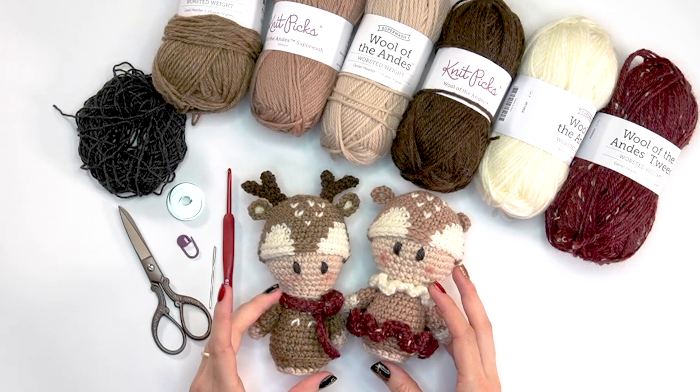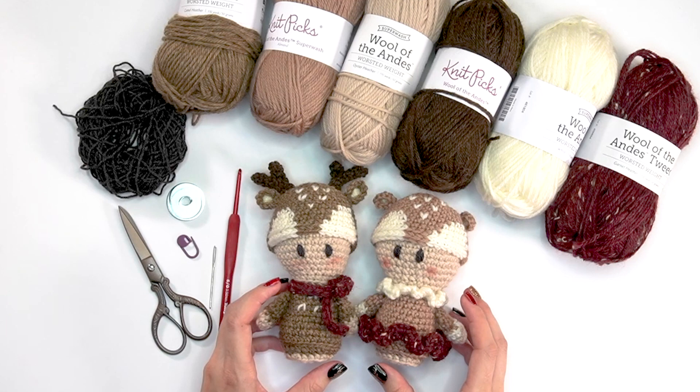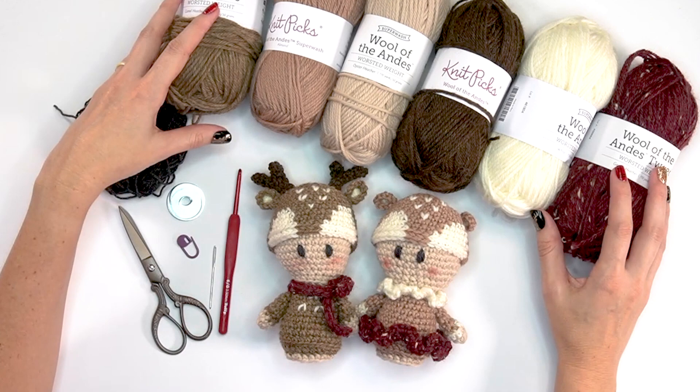Welcome back for another fun crochet tutorial. Today I will be making these cute adorable reindeers — I love them so much. I'm making a buck and a doe to match. I've had so much fun with these little critters, and they're super fun to make. So let's start by talking about supplies.